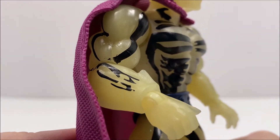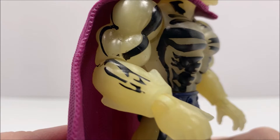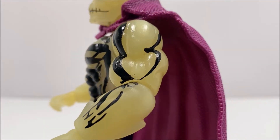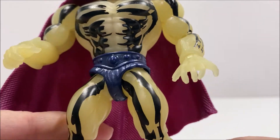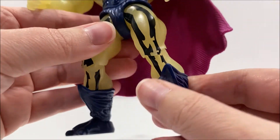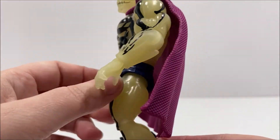Just as we've seen with all of the figures in this toy line, Scareglow's parts are interchangeable with the other MOTU Origin figures, as well as the Masters of the WWE Universe figures. Some of the interchangeable parts include the head, arms, hands, waist, legs, and boots.